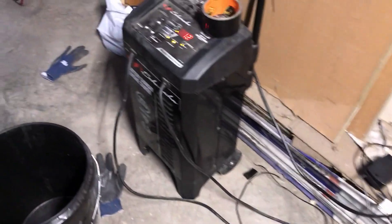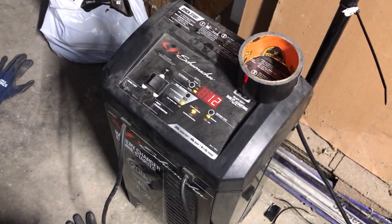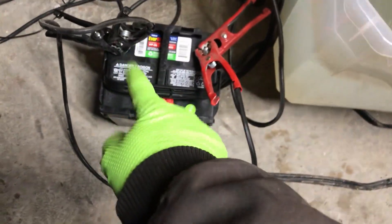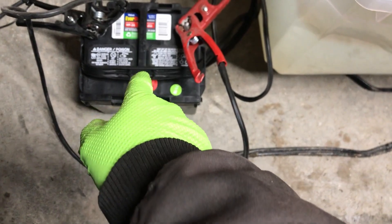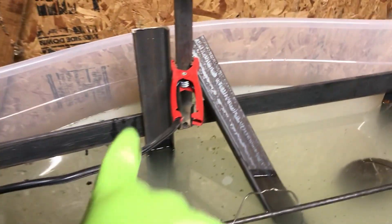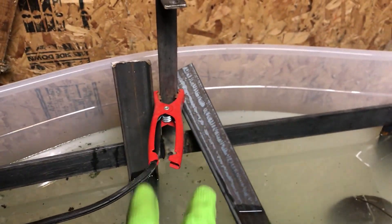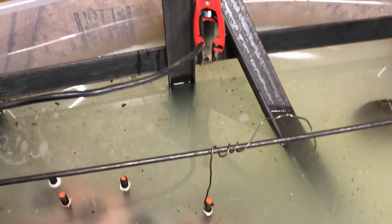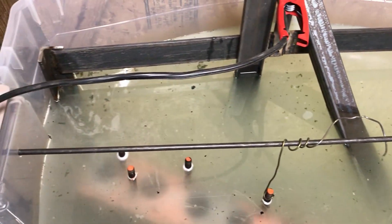It's getting harder to find a manual battery charger, so I took my digital one. I connected the charger to this battery, which will eventually go on the tractor. From the battery, I connected the terminals to my negative post, which runs down to the parts, and my positive post, which connects to my sacrificial metals. So far they're doing a pretty good job.